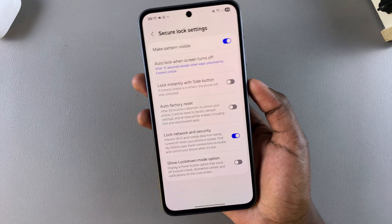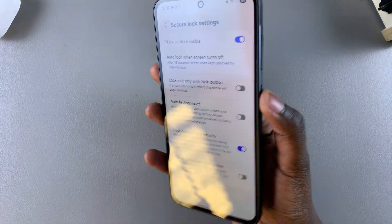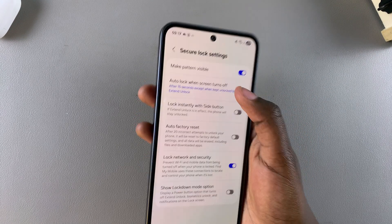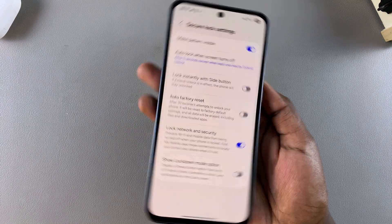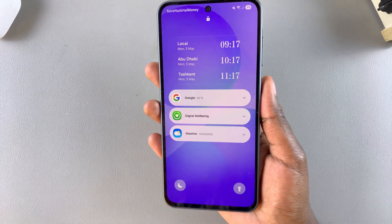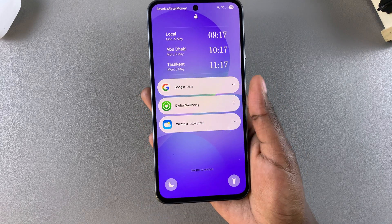You can select 15 seconds, and when you press on the side button, if 15 seconds haven't passed and you want to unlock your device, you can just press on it and it'll be unlocked. However, if the seconds elapse — say five seconds — if five seconds have passed, your phone will automatically lock, so if you press the side button you'll notice that you need to unlock your device.